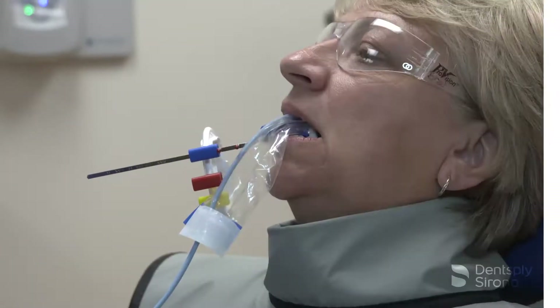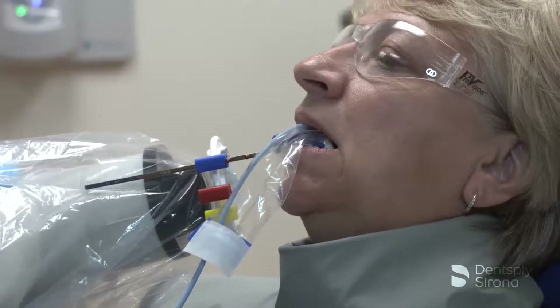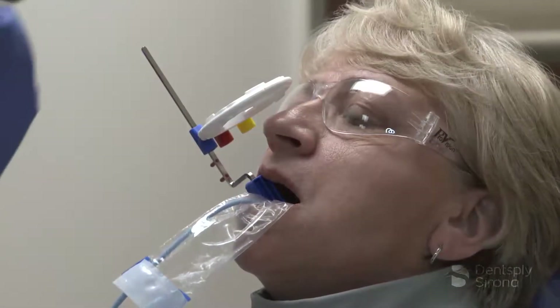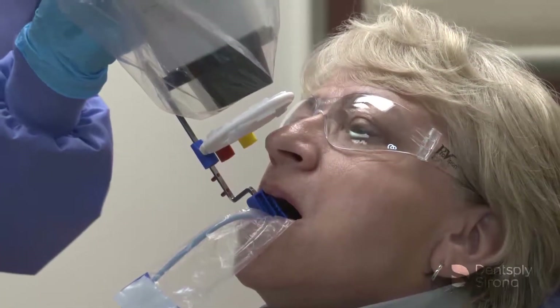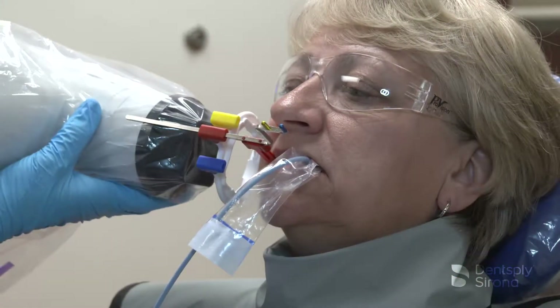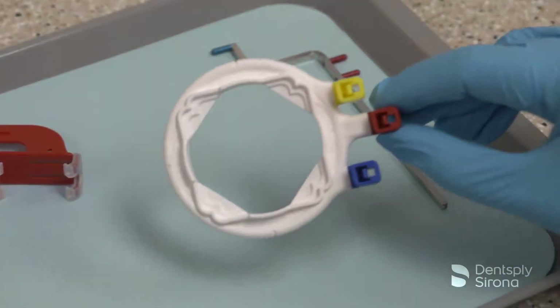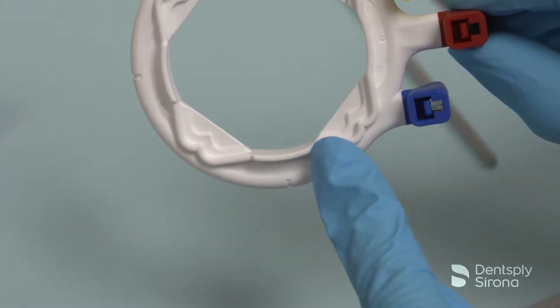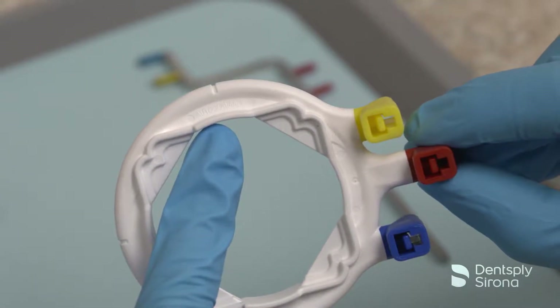To take an x-ray using the universal collimator, bring the PID into alignment with the image receptor holder and aiming ring being utilized. In this demonstration, the clinician is utilizing the RIN universal collimator with the XCP DS-FIT universal sensor holder with the XCP Aura arm and ring to align the PID for accurate imaging. The XCP Aura ring has built-in raised tabs which stop tube head drift and is ideal for use with rectangular collimators.